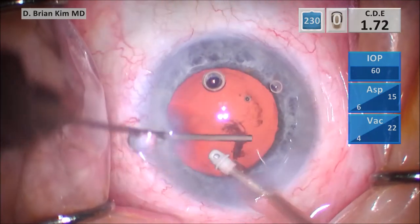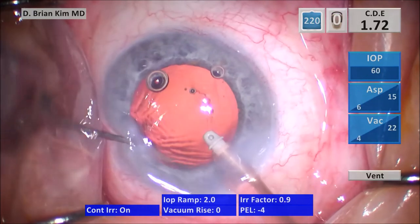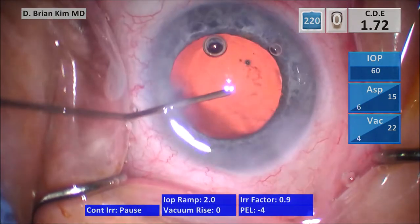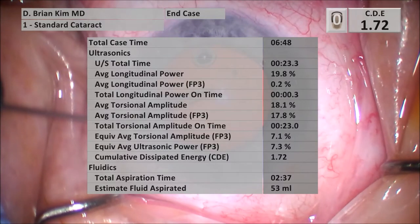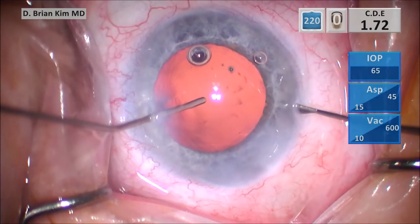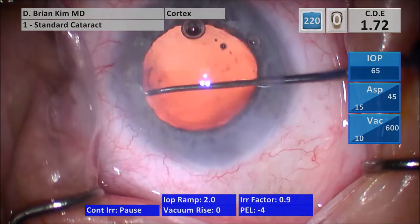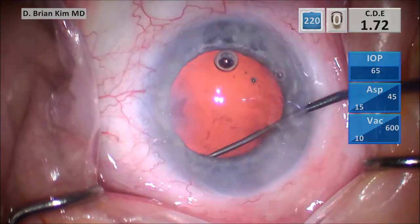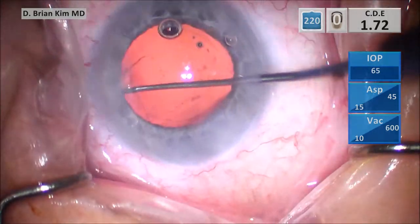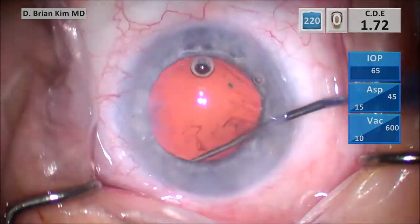I'm using the BSS cannula to pulse the subincisional capsule fornix, and you can see quite a bit of lens material comes out. I notice this more when there's quite a bit of cortical and lens material stuck to the bag, and there are a lot of posterior capsule adhesions with more subincisional lens material. I fill the capsular bag with cohesive viscoelastic, then sweep first on the left side and then the right side underneath the rhexis edge — there's quite a bit of lens material that's coming out, but I'm very carefully and patiently teasing all that out. It's always important to check and to sweep.